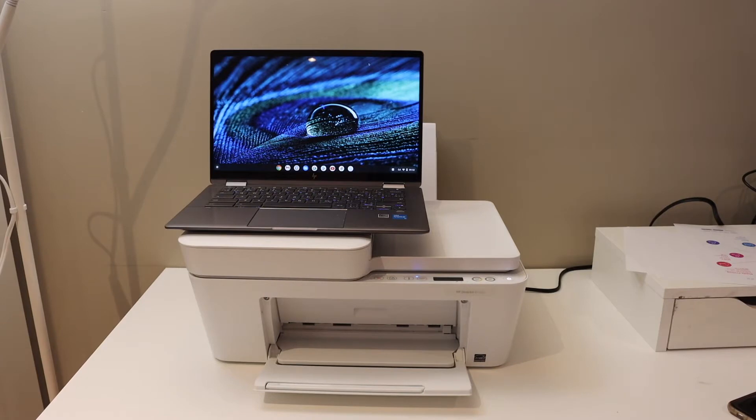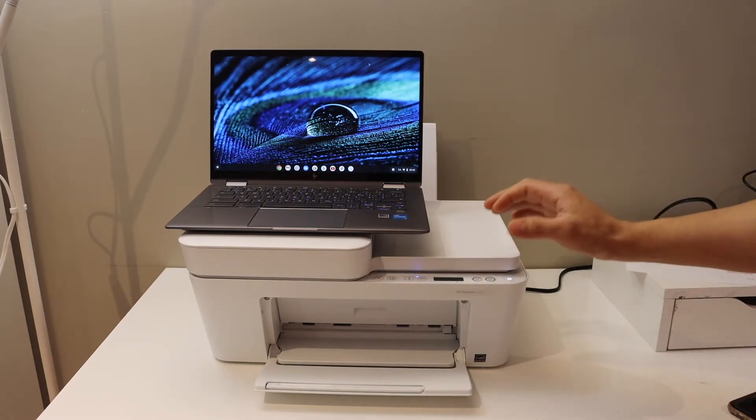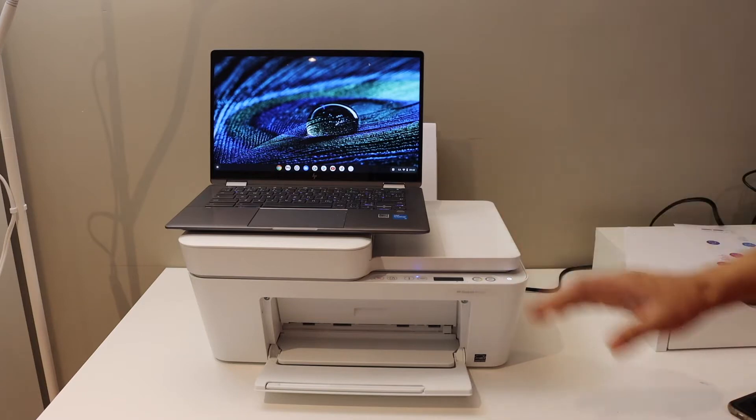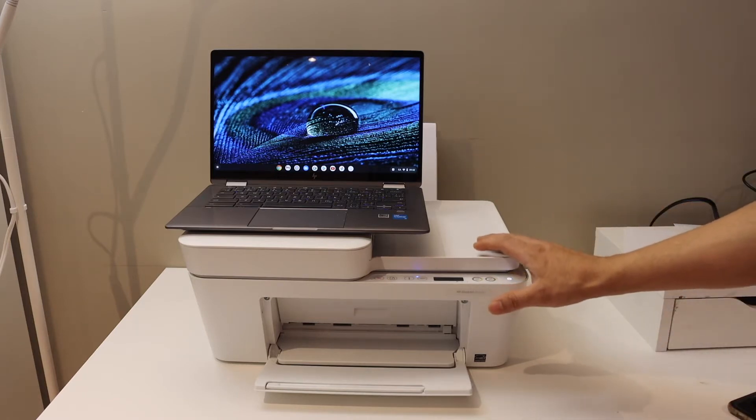In this video I am going to show you how to set up your HP DeskJet 4152e printer with the Chromebook. The first step is to switch on the printer and enter the printer into the setup mode.